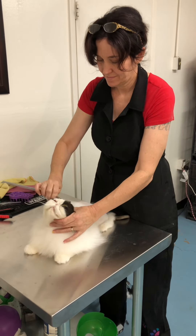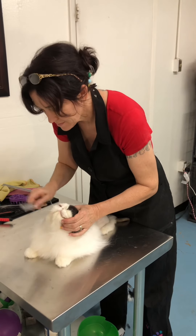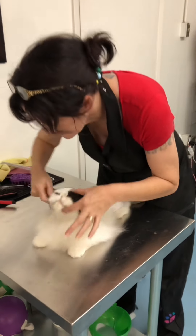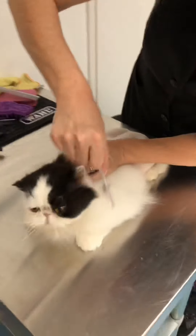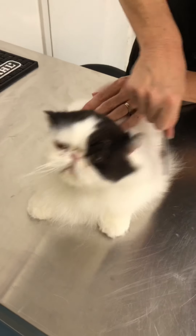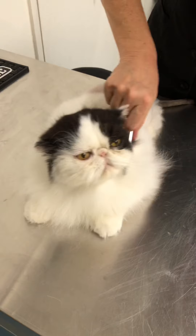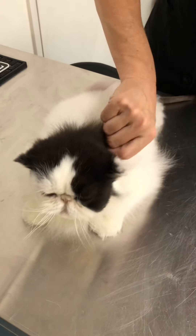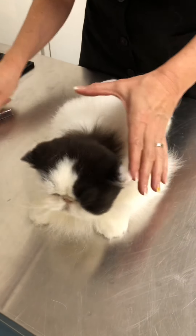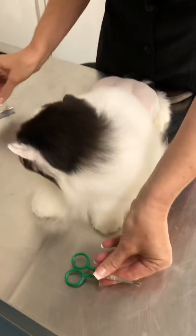Hi, my name is Melissa Hall and I'm a certified feline master groomer and a certifier for the National Cat Groomers Institute. I'm in my salon in Yuma, Arizona with my cat Brandon, who is an exotic long hair. I'm going to demonstrate a face trim on a Persian type breed. Right now I'm just combing out his little face — he likes that and he's used to it. He's already bathed and dried.